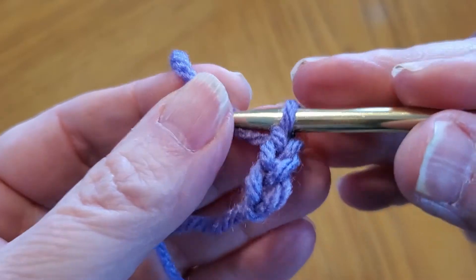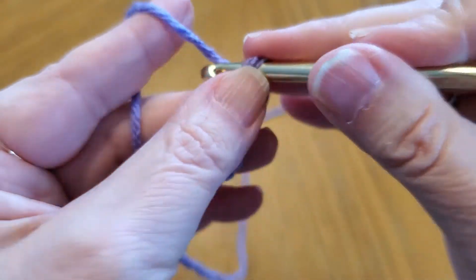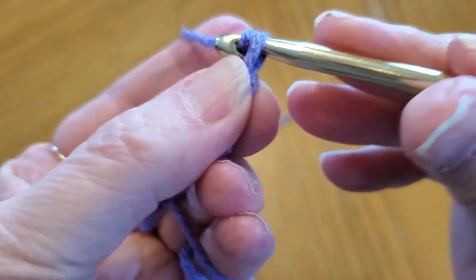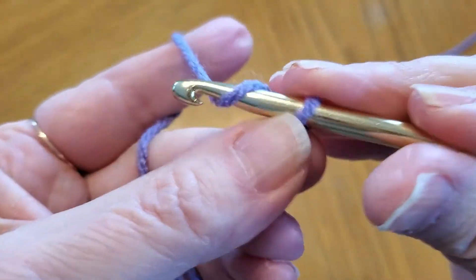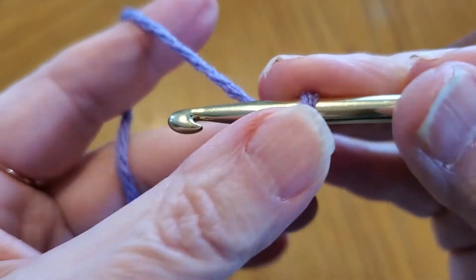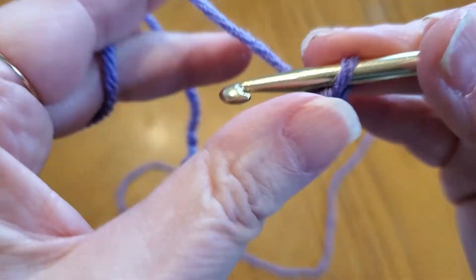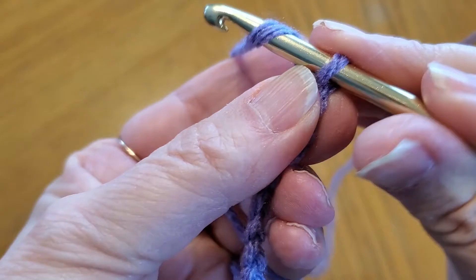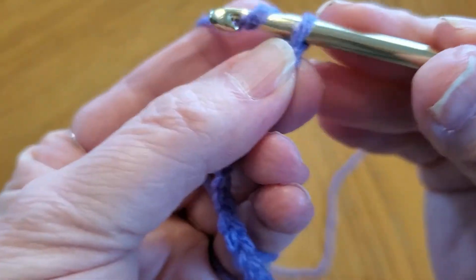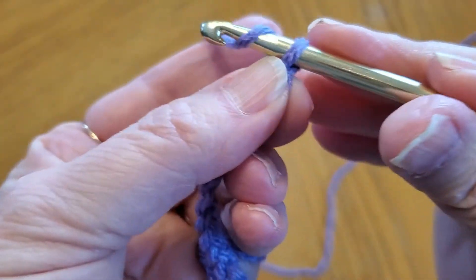That is one, two, three — we're going to do that 22 times. Four, wrap, five, six, seven, eight, nine, ten, eleven, twelve — let's go to 22. Thirteen, fourteen, fifteen, sixteen, seventeen, eighteen, nineteen...